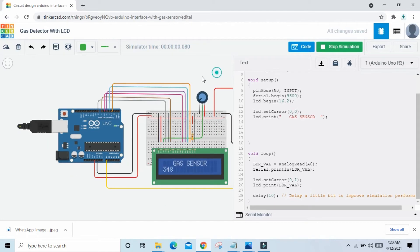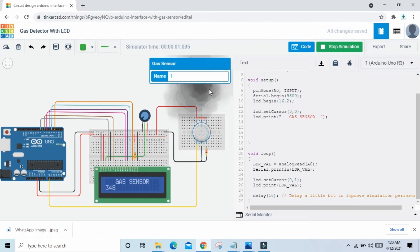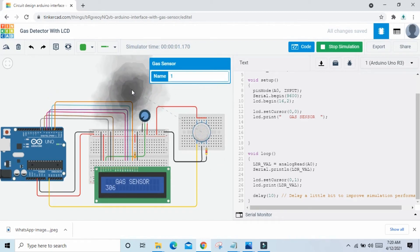See the value of the gas sensor — here you see 348. Simply click on the gas sensor and smoke will be generated — virtual smoke is generated. When smoke is near the gas sensor, the value increases. Maximum value is 728. If away from the gas sensor, the value decreases.